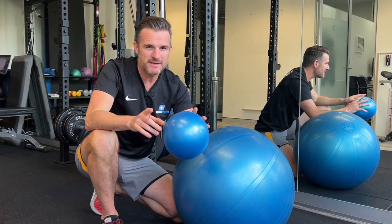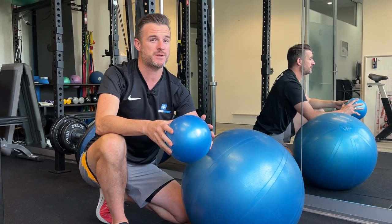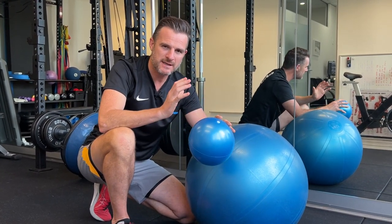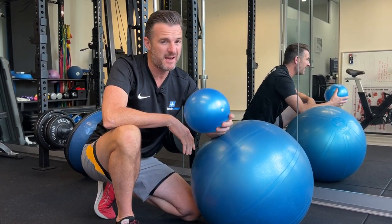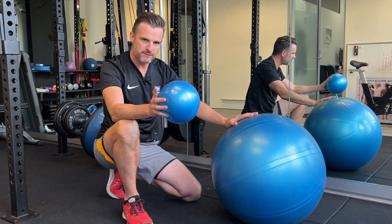These are very similar to the ones I did with a band — using a band going backwards or forwards, pushing back into a foam pad. They're just a little bit different because you're pushing into a squishy ball, which gives you a nice even resistance. It's pretty easy to do at home or in the gym. Let's go through each one and I'll show you the different ways depending on what apparatus you've got.